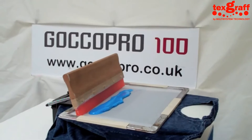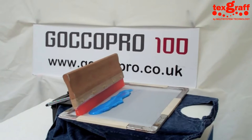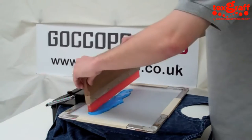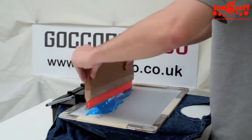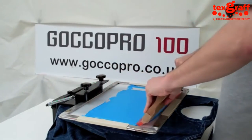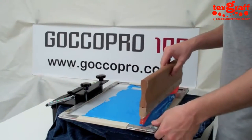Hi, welcome to GoCo Pro. Today we're going to show you some different light on dark printing techniques and printing styles. The first one we have here is a sort of distressed image on a natural stone-washed t-shirt.